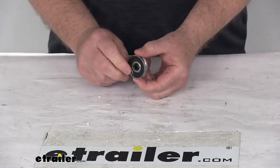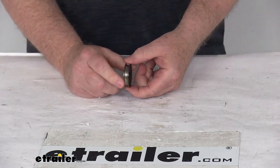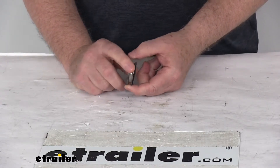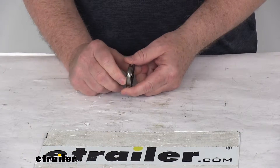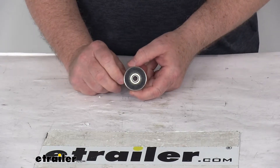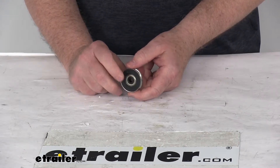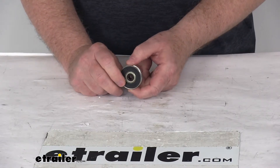Today we're going to take a look at the replacement roller wheel for Buyer's Products Easy Gate Tailgate Assist. It's for a quantity of one. This part will replace one of the roller wheels on your Buyer's Products Easy Gate Tailgate Assist, part number 3375201000. We do sell that tailgate assist separately on our website.